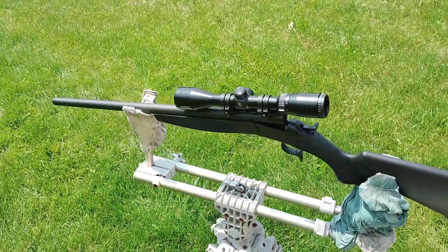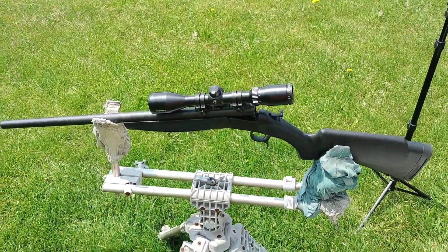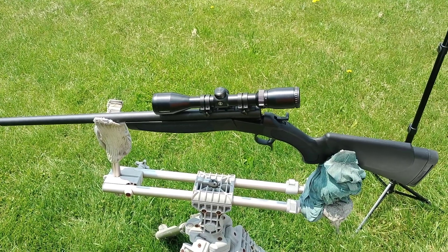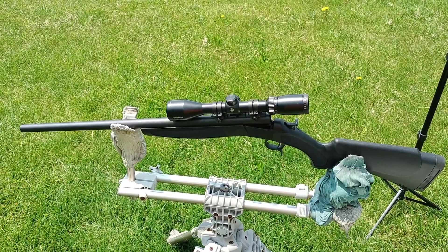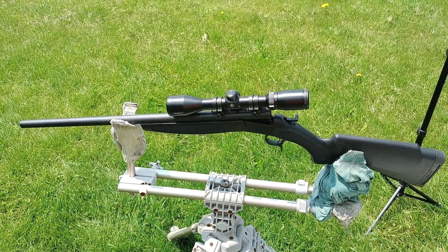I downgraded from my Marlin to save money. I'm trying to buy a suppressor and a thermal sight, so I need like four grand. So I sold my Marlin.